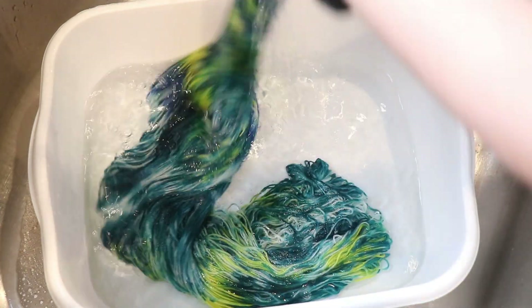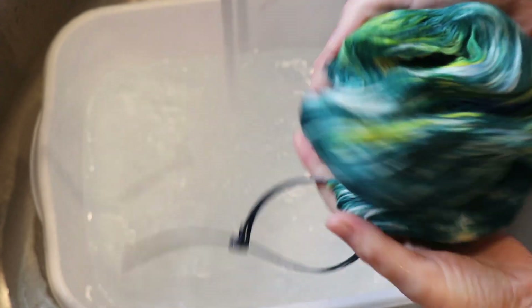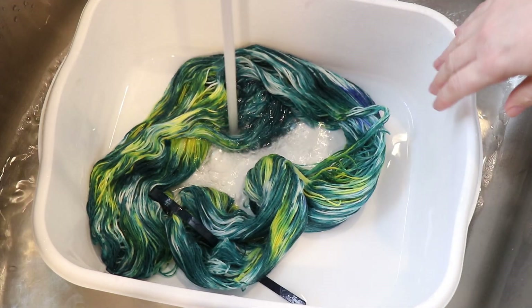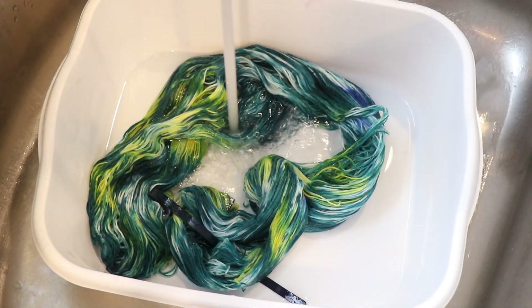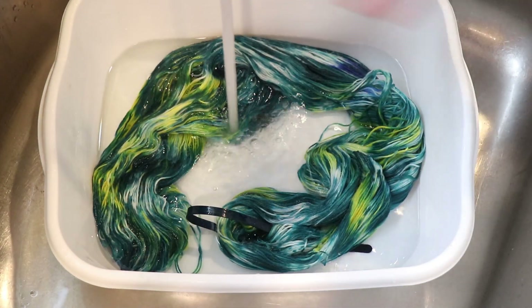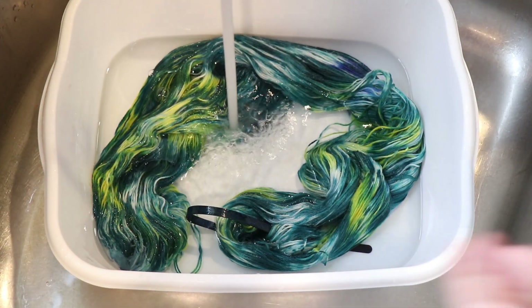I find that I start doing a technique and then I sort of follow that line for a while, and it's been a really long time since I have done hand painting with the foam brush — besides the other video before this one, of course. But I'm really happy that I did and I'm glad I went a different direction with this yarn.